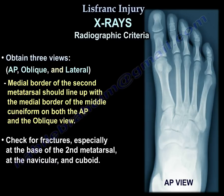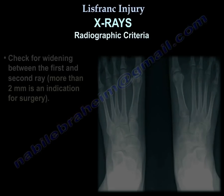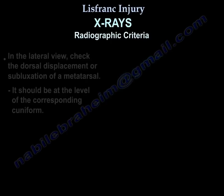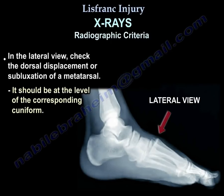Check for fractures, especially at the base of the second metatarsal, at the navicular, or the cuboid. Check for widening between the first and second ray — more than 2 mm is an indication for surgery. On the lateral view, check for dorsal displacement or subluxation of a metatarsal; the metatarsal should be at the level of the corresponding cuneiform.